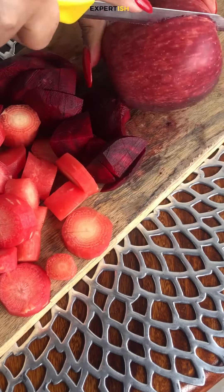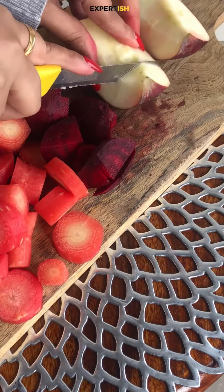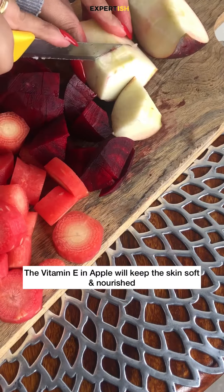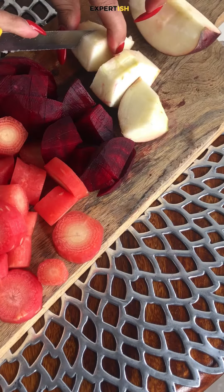We have all heard from our childhood that an apple a day keeps the doctor away, so this recipe had to include apple. You have to chop it in big chunks. Vitamin E in apple will keep the skin soft and nourished from inside.